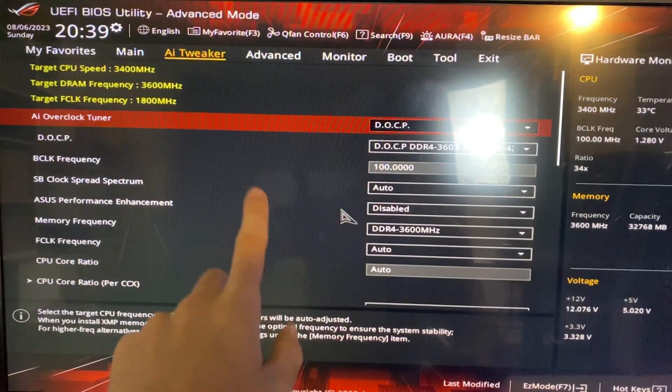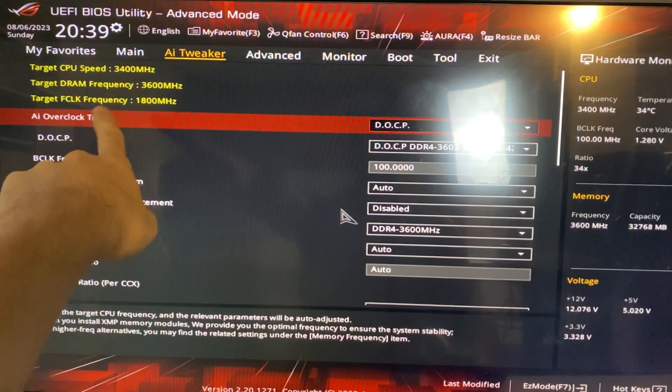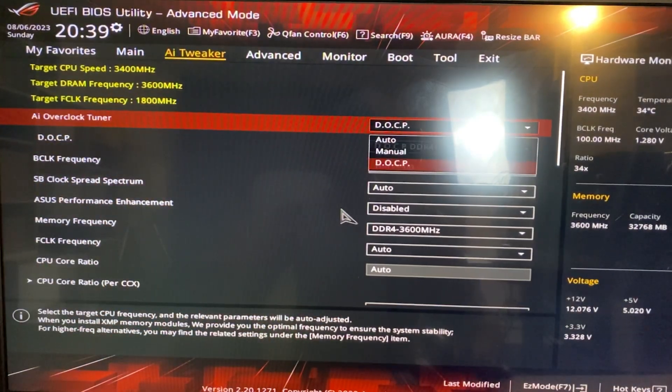Once you're here, first of all you want to make sure you enable DOCP, which is basically XMP, so your RAM frequency profile. Enable that.